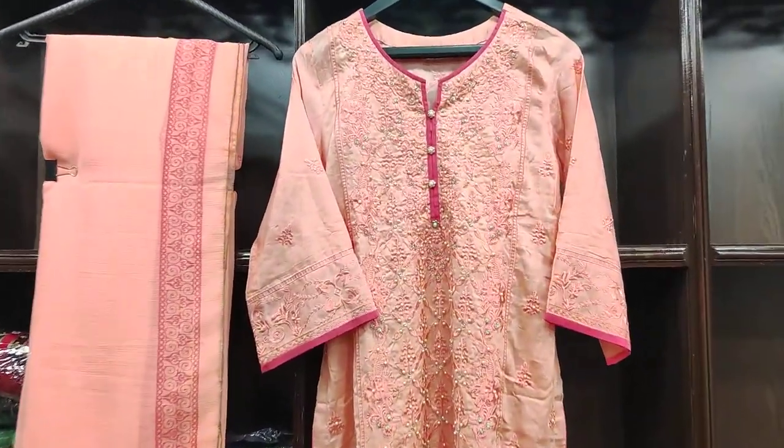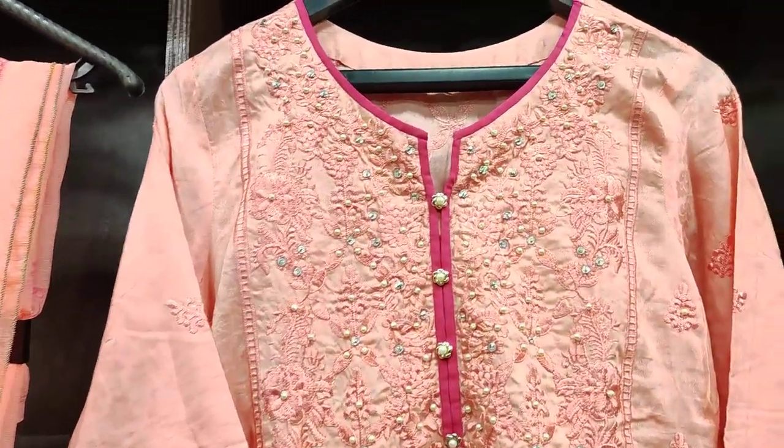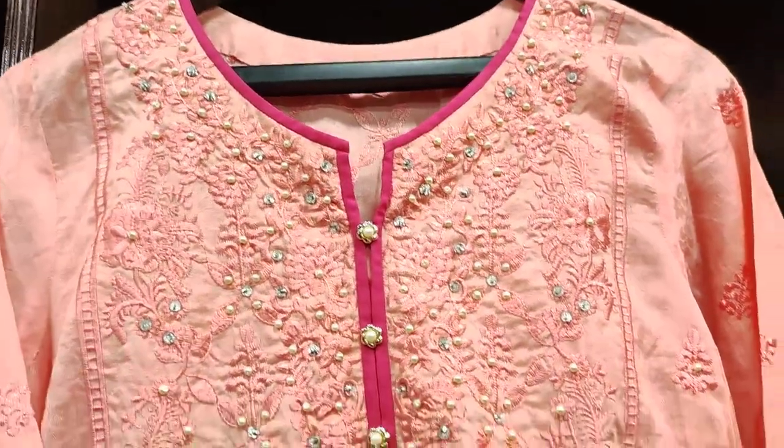Assalamualaikum everyone. My name is Aadam Sakha. I have a three piece collection which you can see. This is the cell fabric. This is the handwork.